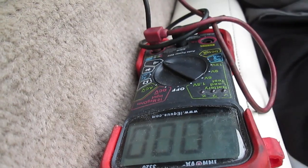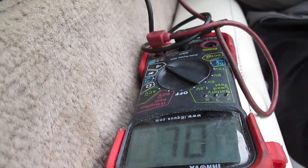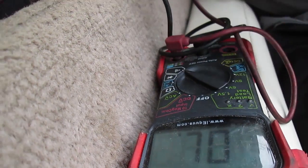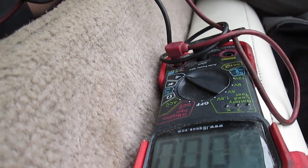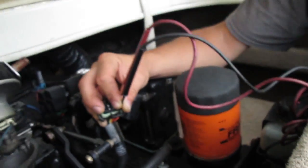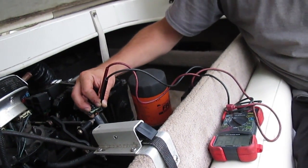The next code is 15 — one short beep, pause, then five short ones. There's code 15 right there. It's going to do it one more time and then show the next code.